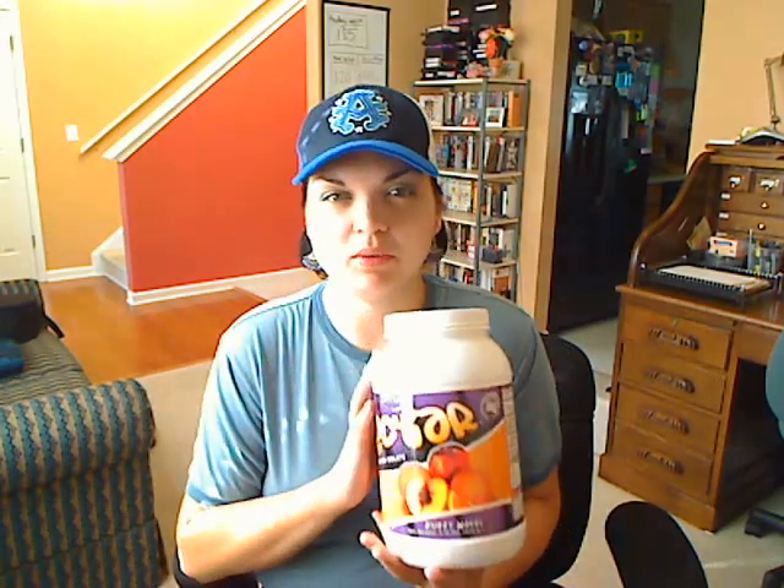It's mixed in water, which kind of makes me go hmm. Kind of creamy. Tastes kind of like Sunny D. Yeah, I guess I could drink that. That's not a big deal. It's got 23 grams of protein and you mix it with water. I didn't really have enough time to make my regular one and wait for it to calm down, so I thought I'd go ahead and try that. I guess it's not so bad.